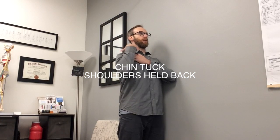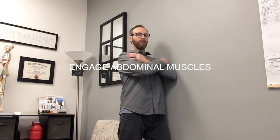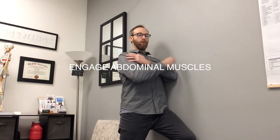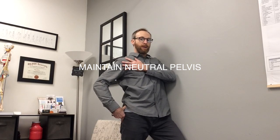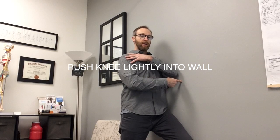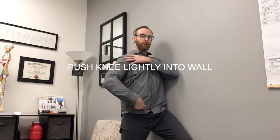Once you've found that position, lift one knee and brace it into the wall. After making that shift in pressure, make sure you haven't lost your pelvic position — your pelvis should remain directly under your shoulders and you shouldn't sink through the hip. If you find these things difficult, it probably indicates some instability in the low back or through the hip in supporting the pelvis.